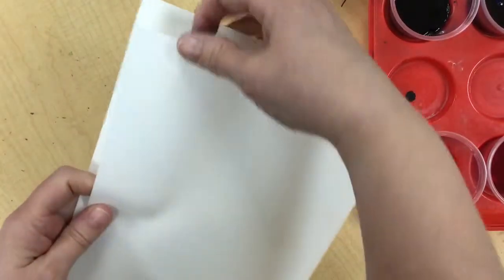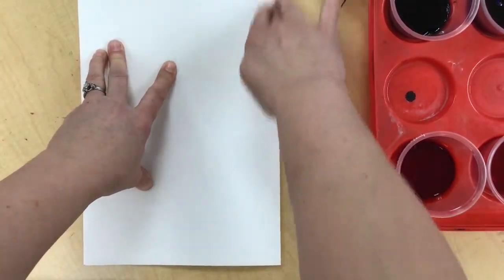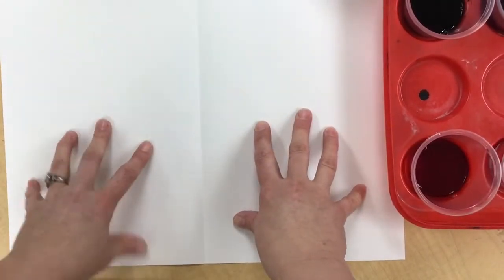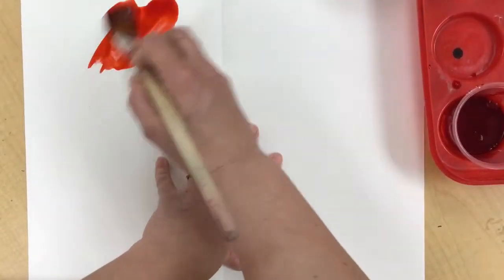To begin our Warm Color Cool Color Weaving project, I'm going to take my large sheet of watercolor paper, match up the corners, place it on a flat surface, and put a crease in the middle because we're going to end up cutting down that line. We want to do our warm colors on one side, our cool colors on the other side, and we're going to do a blend on this.